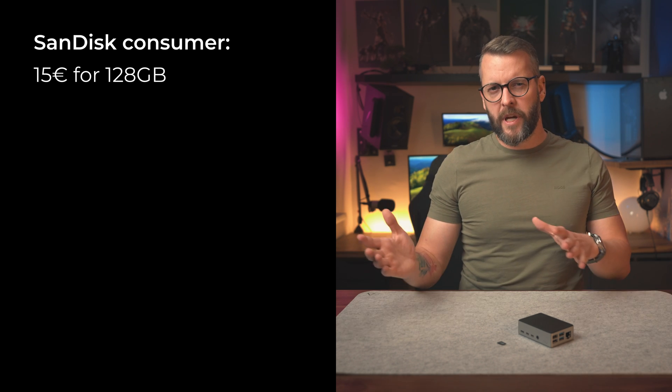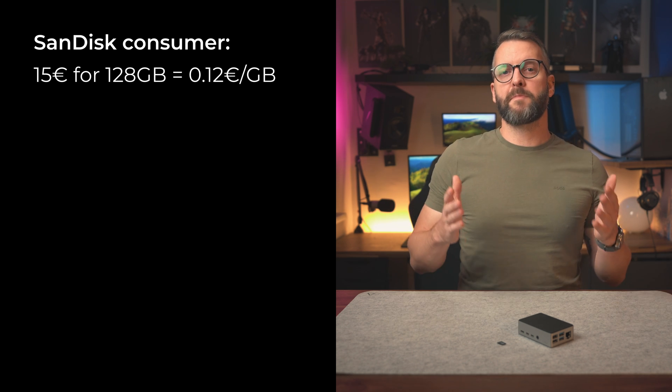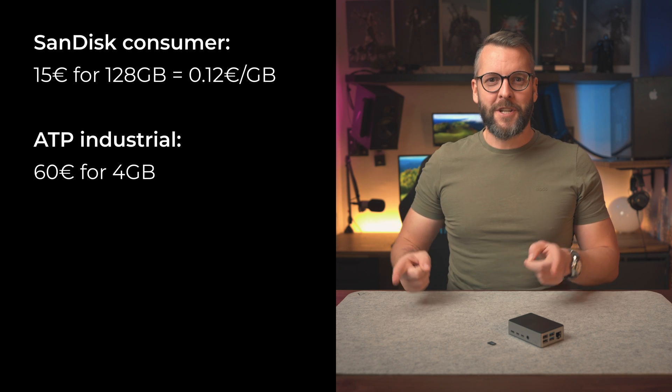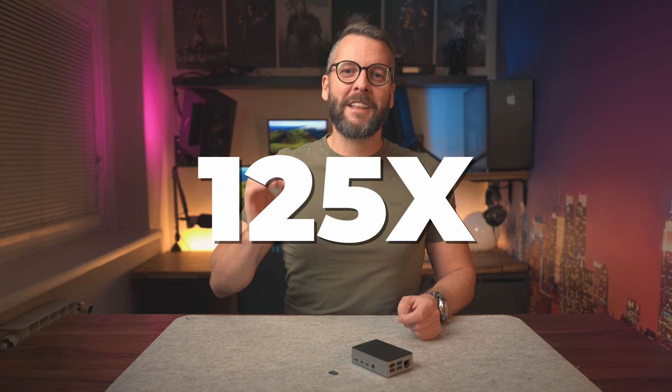And finally we get to the reason for my reluctance to purchasing this card — and you probably guessed it by now: it's the price. Your normal consumer-grade micro SD from Amazon costs around 15 euros for 128 gigs of storage, which comes out to around 12 cents or €0.12 per gigabyte. The ATP card, on the other hand, costs 60 euros for 4 gigs, 120 for 8, which is 15 euros per gigabyte — that is 125 times more. Let that sink in. All of a sudden, those SanDisk cards don't seem like such a bad idea, even if they die every once in a while, do they?